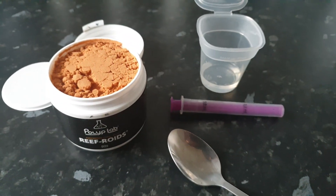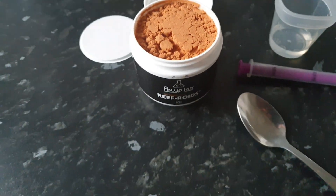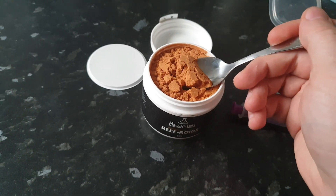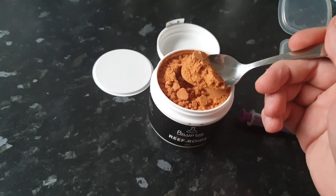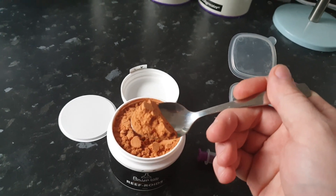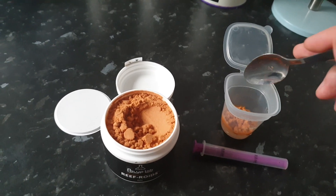First impressions: Reef Roids absolutely stinks! There it is. So we've got our spoon, we're going to go half a mound — give it a go. We'll pop that in there.